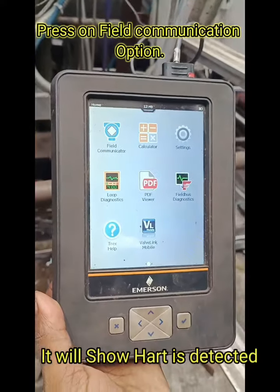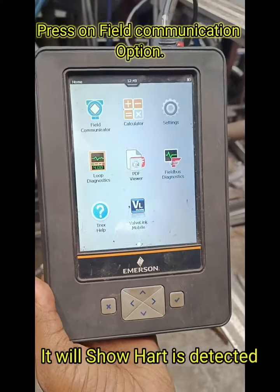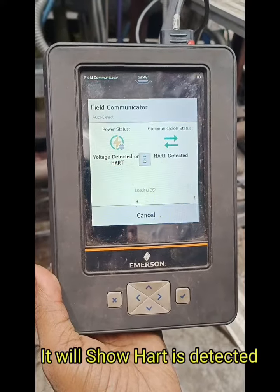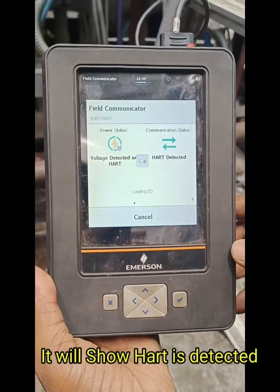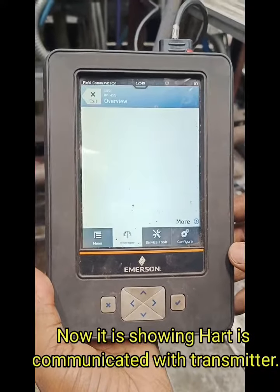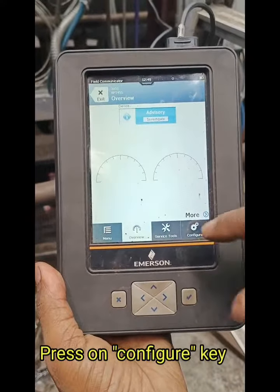Hello viewers. In this video I am going to explain how to zero trim the pressure transmitter by using the HART communicator. Once the HART communicator is connected with the transmitter, it will show that HART is detected. Then you can see 3 to 4 options like power view, tools and configuration.